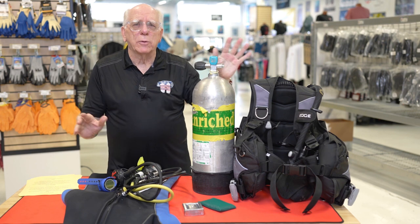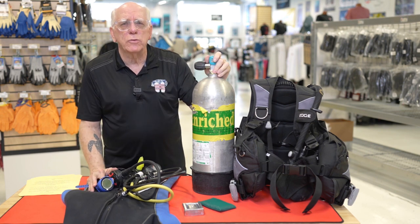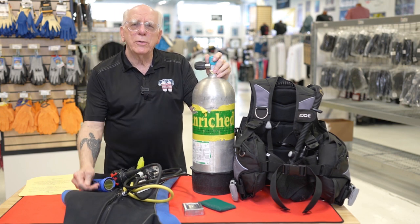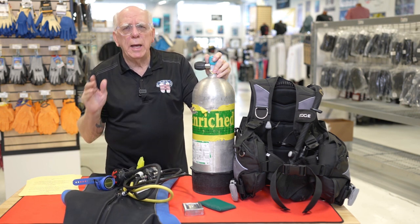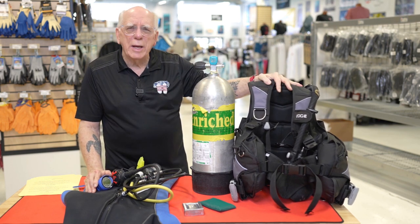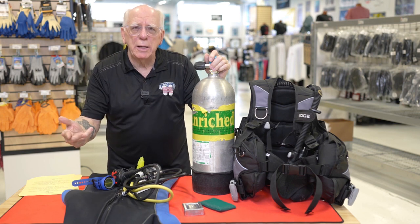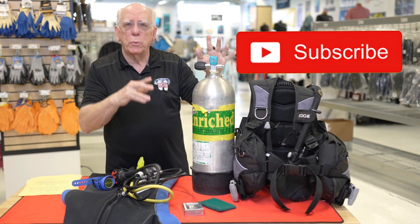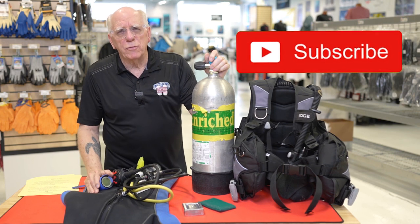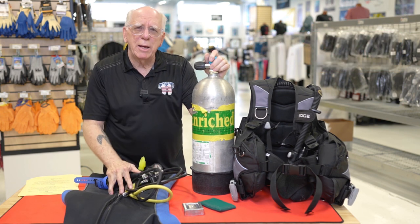That's kind of a rundown about things that we need. When you bring this equipment back — and I want to say this a bit stronger than anything else I've said — return the equipment clean. Rinse the wetsuit, hang it up and let it dry. Make sure your BC is not full of water, make sure it's clean with no sand on it. If you've paid the shop a cleaning fee or return rental fee, you want that back, so return that equipment nice and clean. I'm Bob Collins for Diver Supply. Really appreciate you guys watching out there, and as we always say — dive safe, see you again soon.